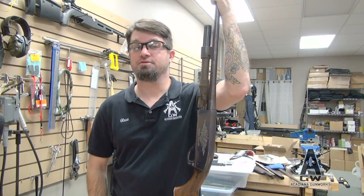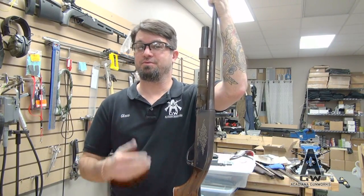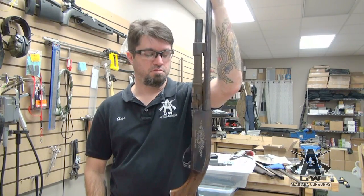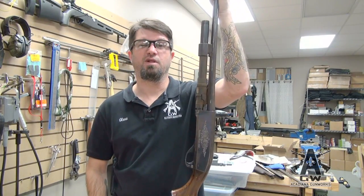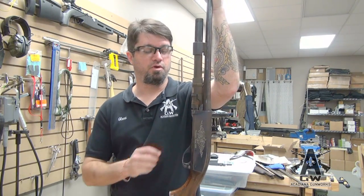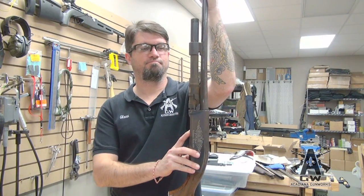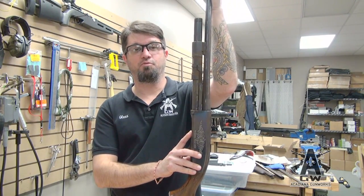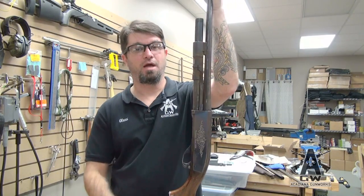Hi kids. Once in a while here at Acadiana Gunworks we get in something that's truly terrible. This would be truly terrible. This is a Remington 1100. It's pretty rusty. Check this out. Yeah, it's a dust cloud coming off of it. We're going to nickname this gun Pigpen.